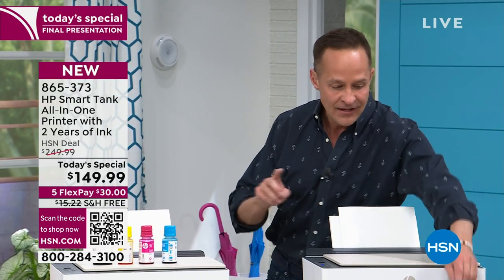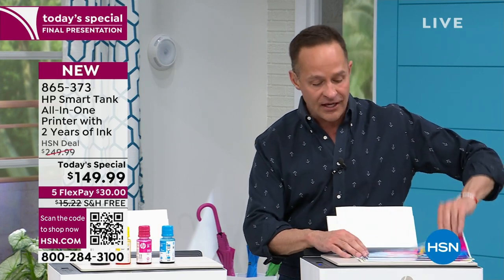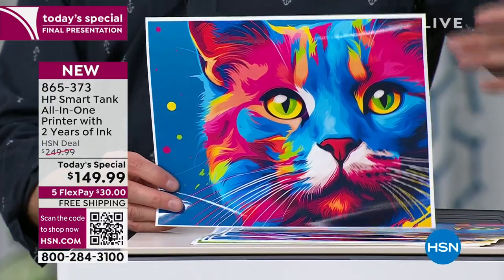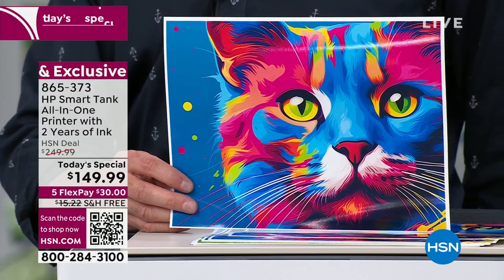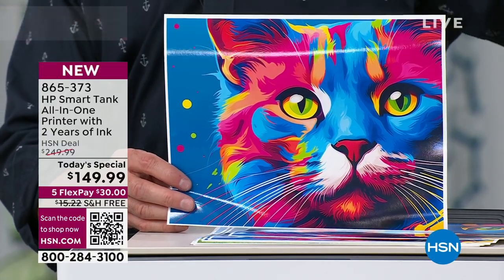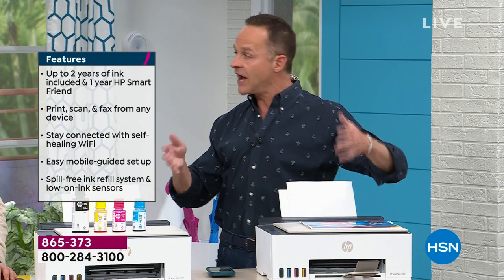We're talking about true photo lab quality results, but this doesn't cost $4, $5, or $6 to print. It costs about a penny — it really costs about a penny because the ink is so inexpensive. And another thing that goes along with it is that it's much better for the environment as well. We don't have to go through ink cartridges so much.